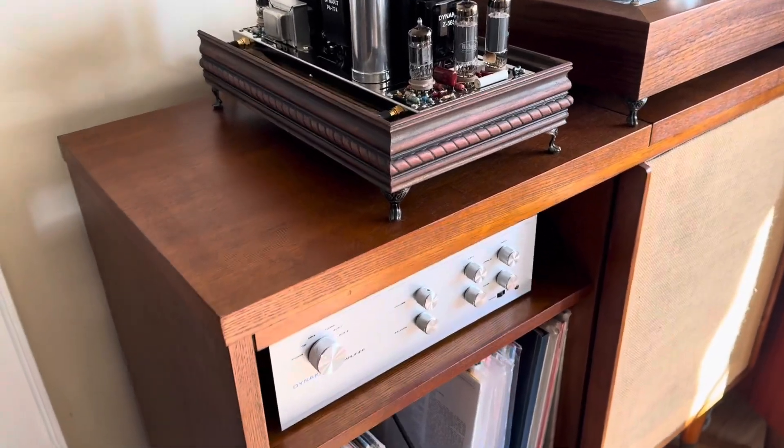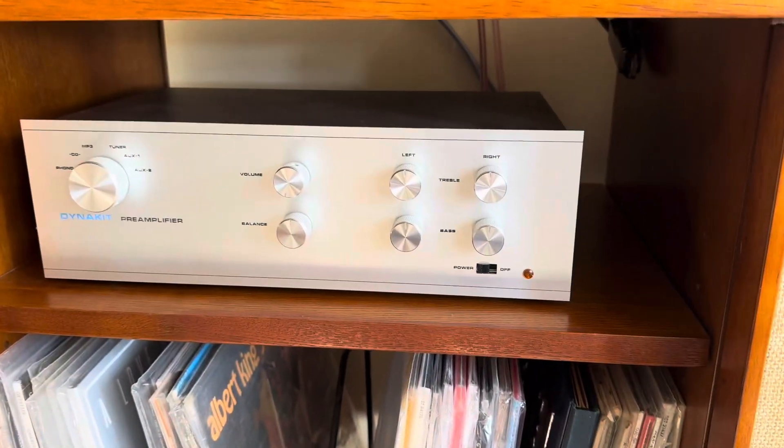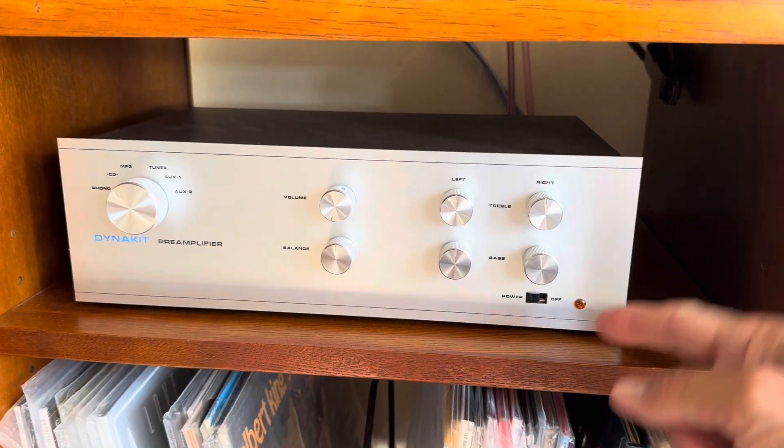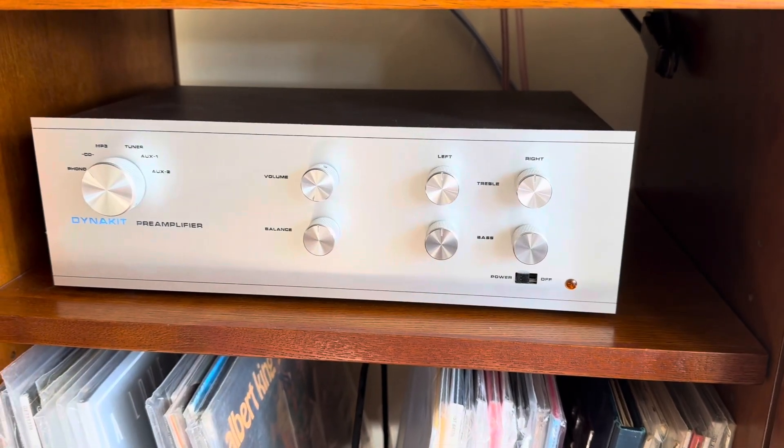By the way, those of you who are curious about the Pass 3 that Kenny made at Get Dynico — the LED does adjust. That was a mistake that I made. I was not aware that there was an attenuator adjustment inside. You just lift it off and put a flat head in it and you're good to go.